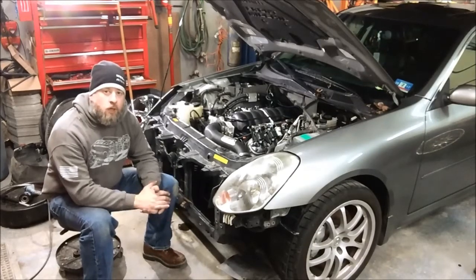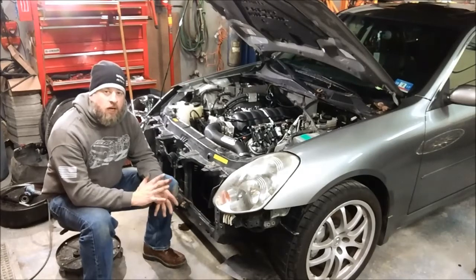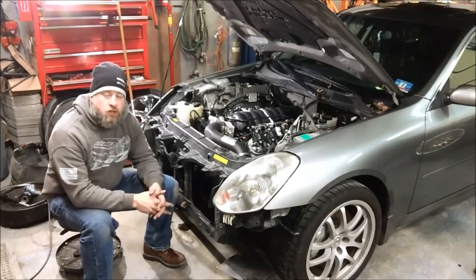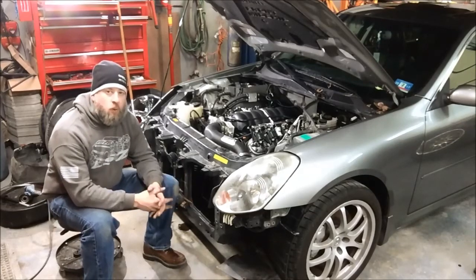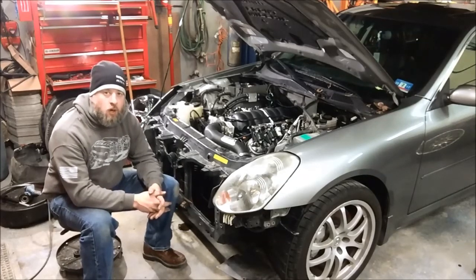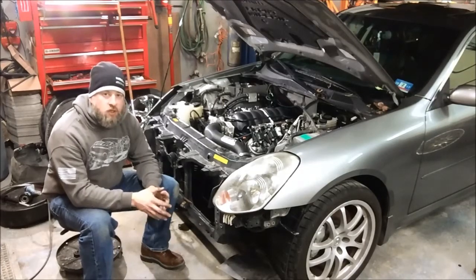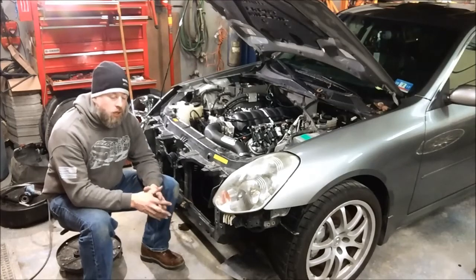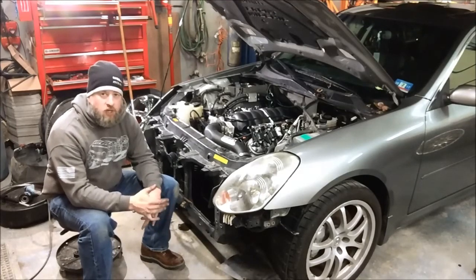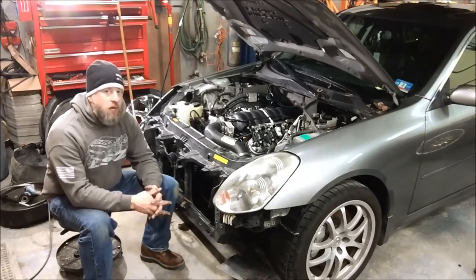For those of you that are familiar with our 300ZX products, we offer an accessory drive kit to bolt the factory Nissan accessories to an LS engine out of a 300ZX. Well, we've finished the development of the equivalent product for this car. What you'll be able to do with your G35 and 350Z swaps is buy our accessory drive package, as long as you have a Corvette offset harmonic balancer and a Chevy LSA water pump.